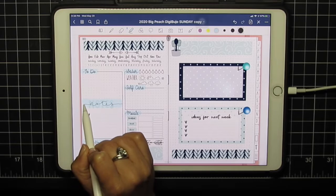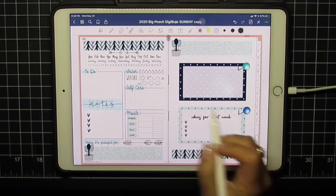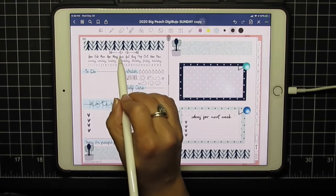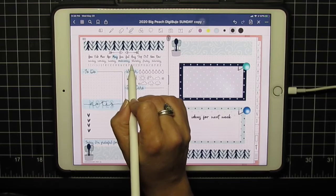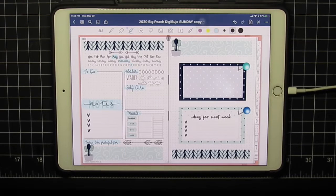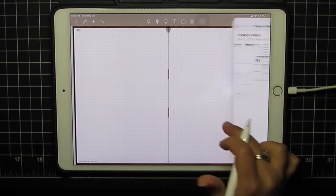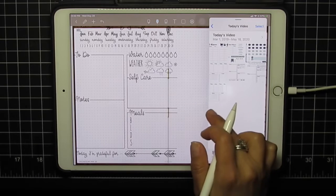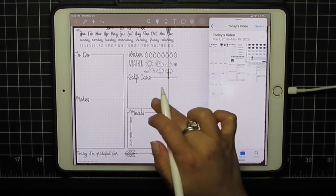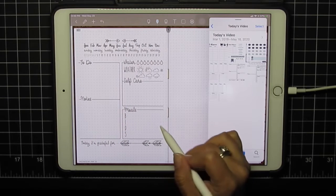We'll just make that one a little bigger. Go back to May and pick whatever day it happens to be when you watch this video. That's it for GoodNotes — so let's work in NoteShelf and do the same layout. We'll grab that daily and tap to make it fit the space.